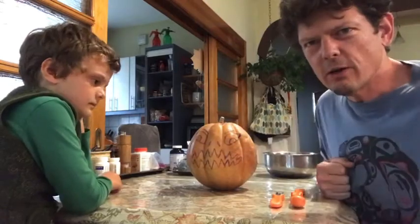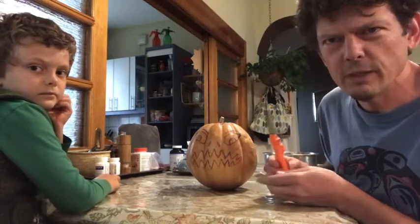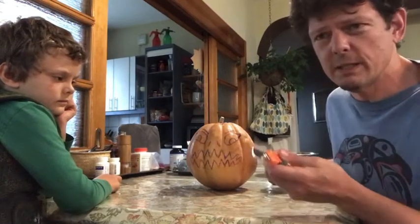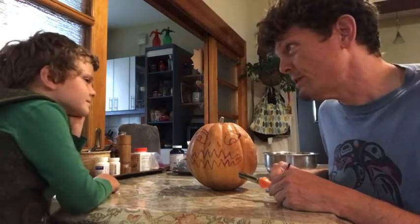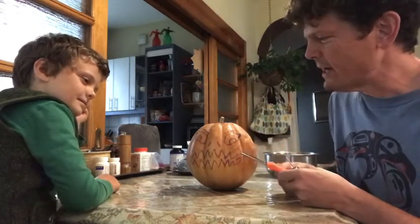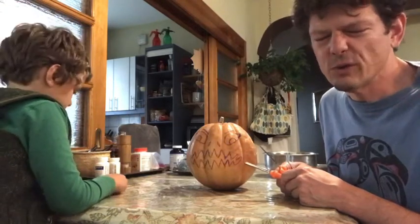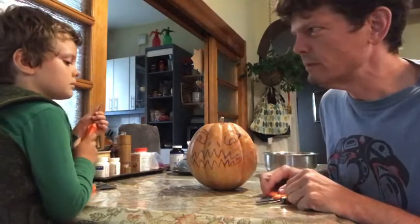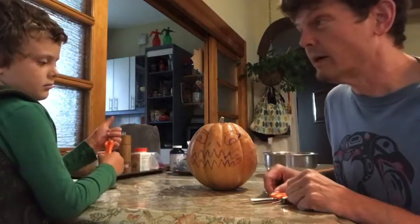We have some specialized tools, but they're not super fancy — they're just kid-friendly. Originally I think we just used big kitchen knives when I grew up doing it, but we're not gonna be using big kitchen knives today. We have these tools; they all do a little different things. He's got three, I've got three, and we're just gonna start hacking away. We'll do it on time-lapse so it's a little quicker for everyone to see, and hopefully we don't cut off any of our fingers — or teeth.